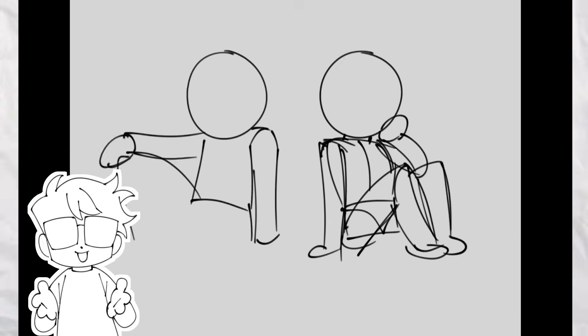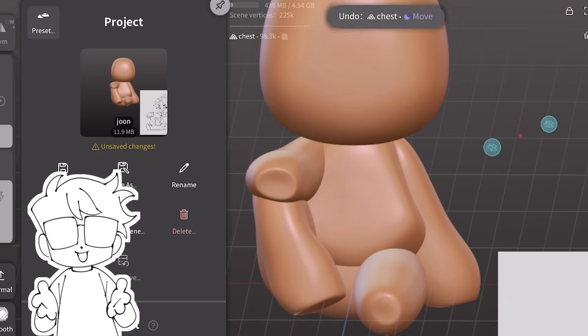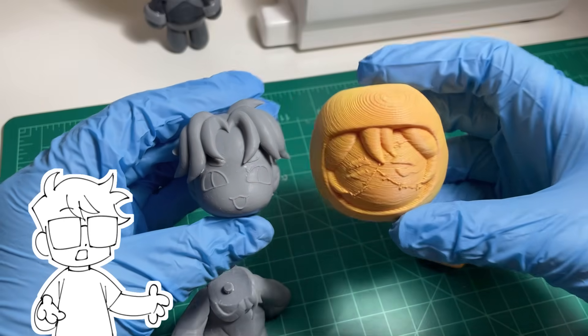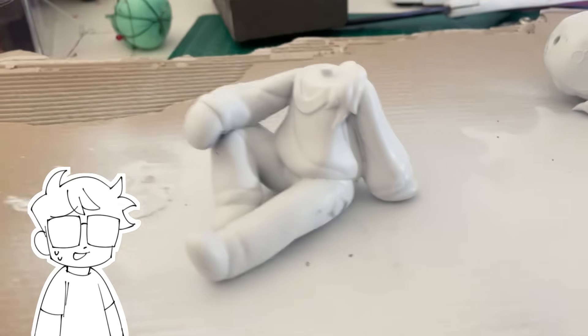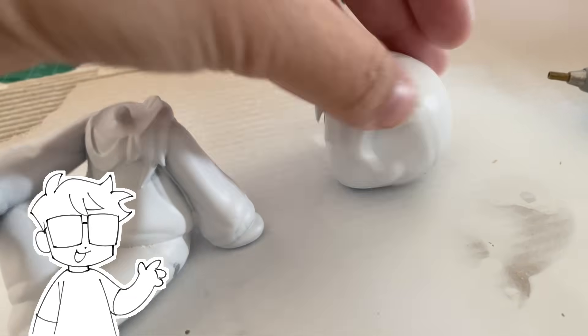So for today's video, I'll be covering the entire process, including a light tutorial on Nomad Sculpt and 3D printing. Hopefully, if you wanted to get into figure making, this video might help other complete beginners and show how easy the process can be. Sorry if my voice sounds weird — I recently got sick, so if I sound a bit congested, that's probably why. But with that, let's jump into the 3D modeling.